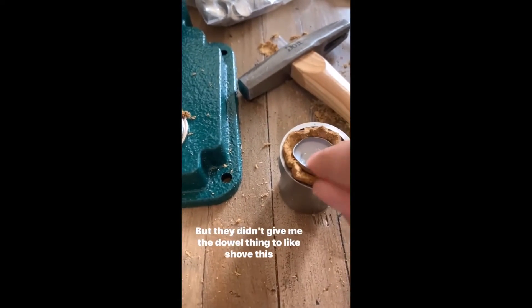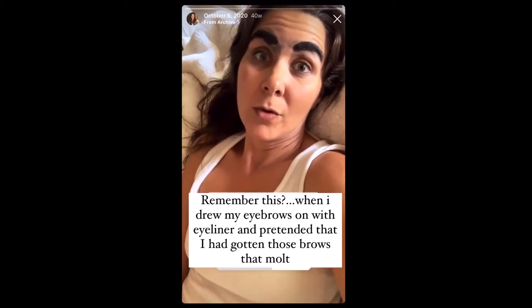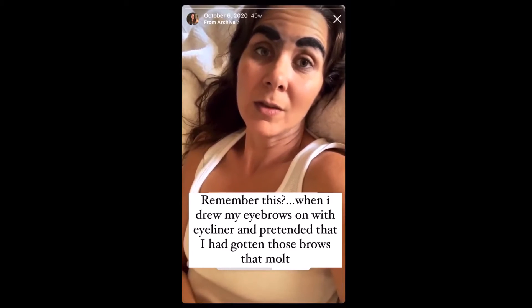But they didn't give me the dowel thing to shove this down, so I can't get it in there. You get, for your birthday, whatever will come in one day. There's lots of good gifts that you can get in one day.